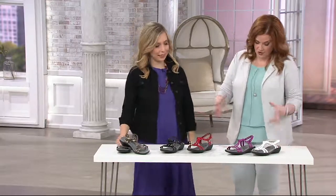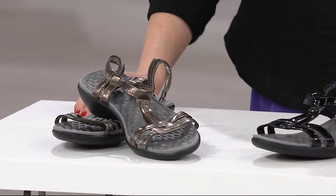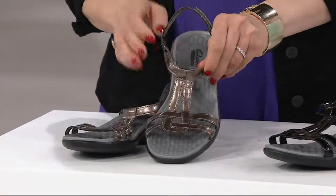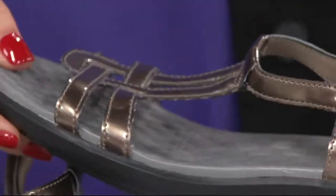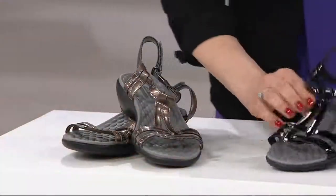I just need to make sure to share: last day this month on Easy Pay. If you're looking to pick it up on Easy Pay before April, now's the time. More than 50,000 have been sold. There's a closer look at that pewter — the color goes all the way around the shoe. These look so screaming comfortable. I love it.